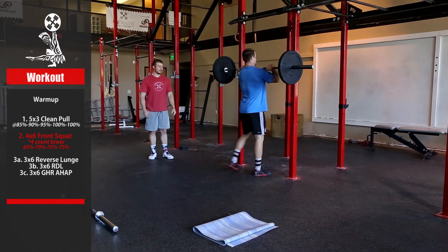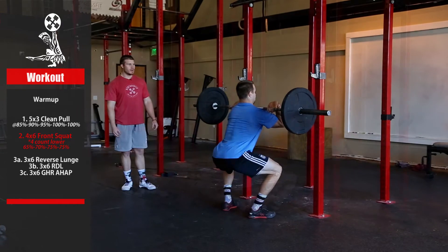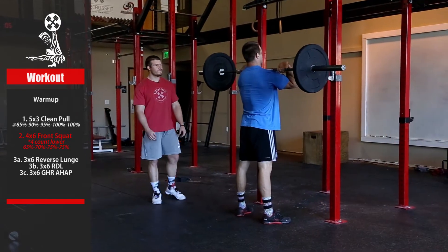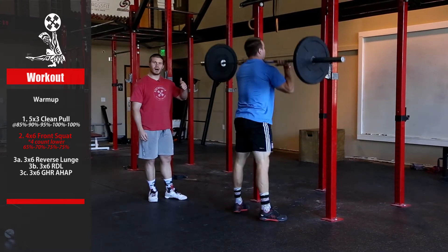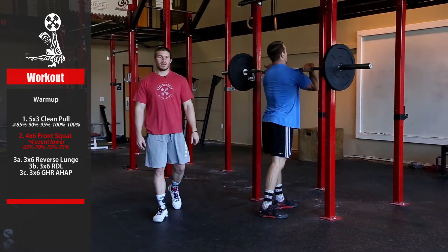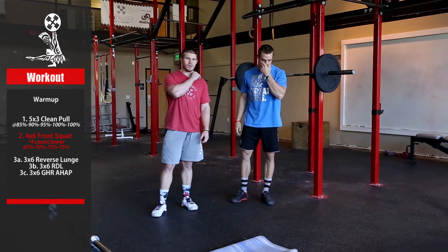On the way down you're going to take four seconds, go rock bottom, drive up fast — faster. Fast up on that last portion. Ninety seconds to two minutes in between each set.